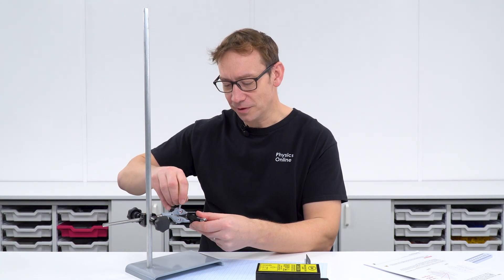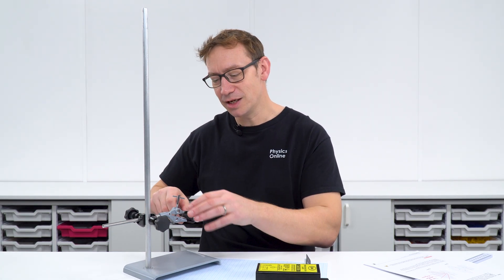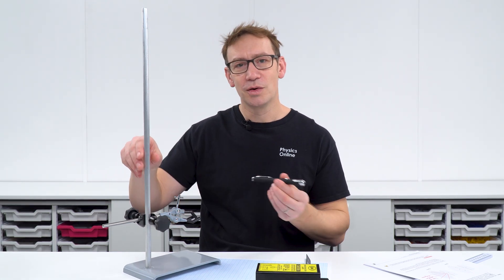When using a laser you need to be very careful that it's not pointing at any shiny surfaces. If a laser bounces off a shiny surface we get specular reflection, and that could bounce back into your eye. Instead, try to point it at something like paper, which gives a diffuse reflection.